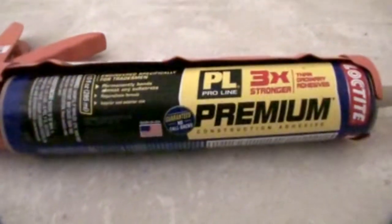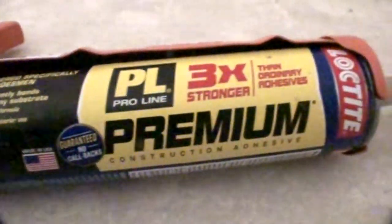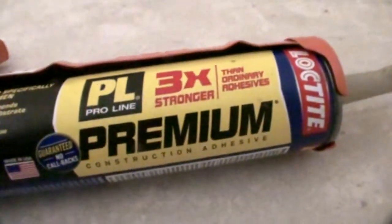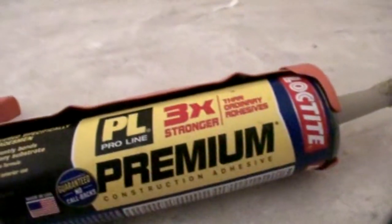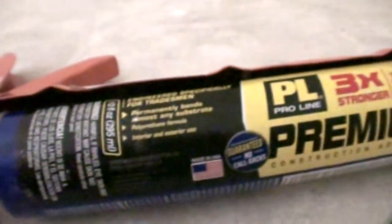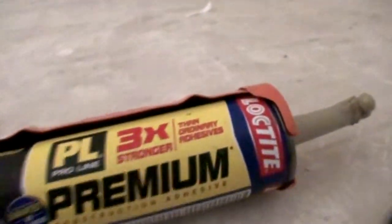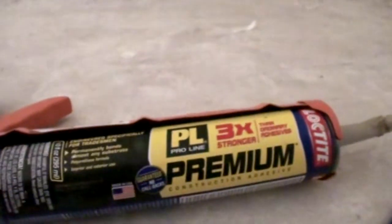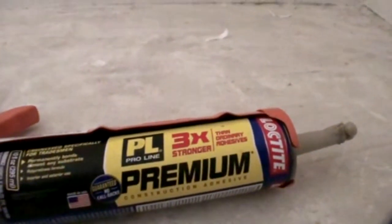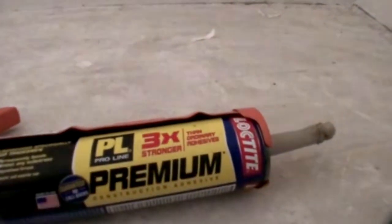The brand I'm talking about is right there — go ahead and read that. The PL Pro line, three times stronger. Once this is applied to the gap between the wall and the ceiling, it will stay glued together for many, many years until the foundation decides to start separating and cracking again. It's made by Loctite. I don't usually advertise, but in this situation there's no way out of it to get it done and do it right.